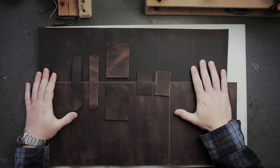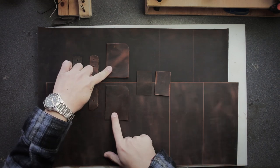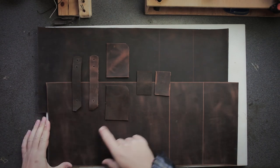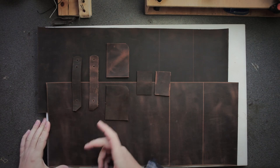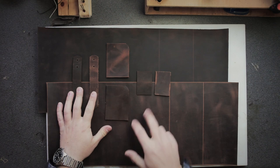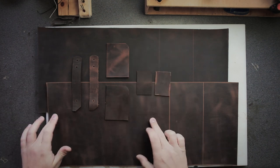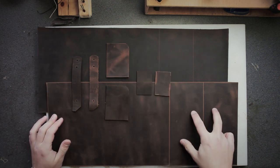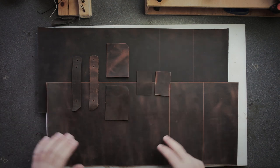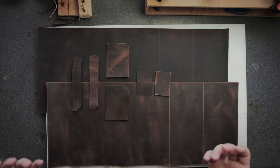All right, these are all the pieces for two patterns. The big ones are a little piece in the corner that's for holding cards or little papers. These of course are the straps for closing the journal. These two are the pen loops, and of course the main body is the bigger piece here. The two pieces I still have to cut out are the inside sleeves that keep the first and last page of the book in the cover.